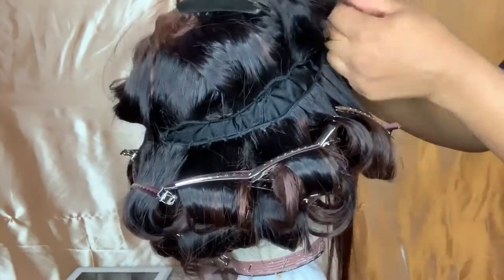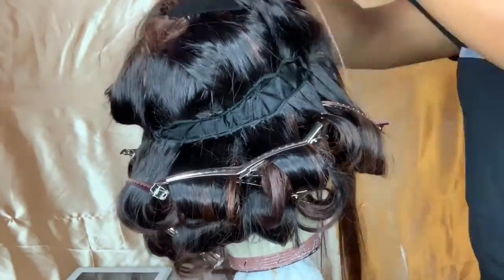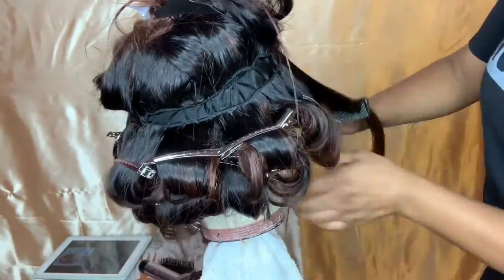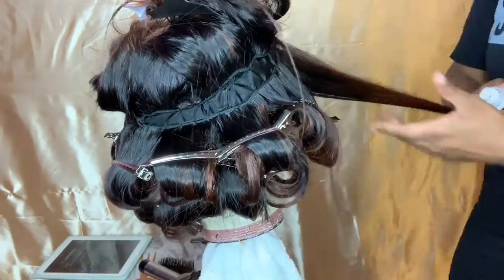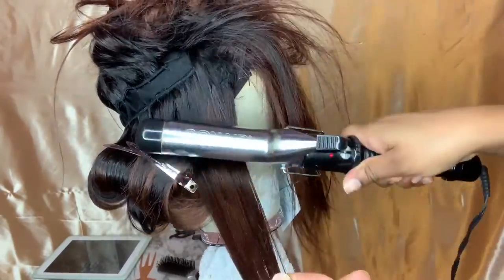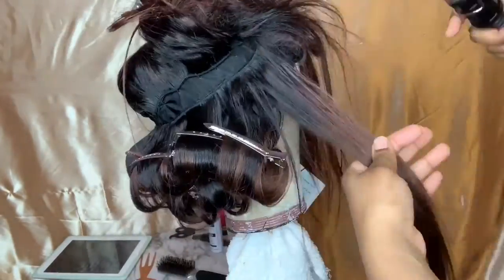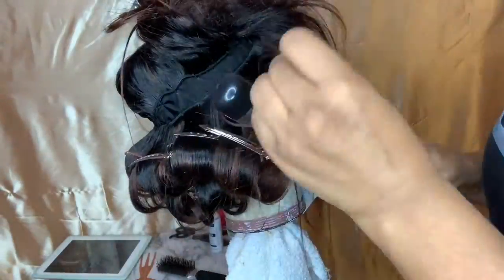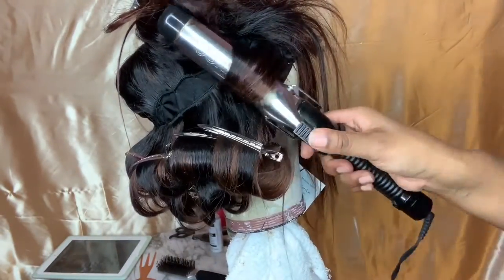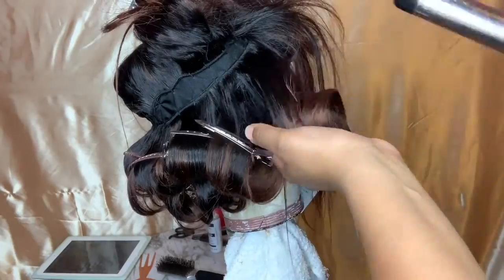Right here I'm showing you that when you're curling in the front of your face, you want to make sure that the hair is going backwards. When you're curling, make sure the barrel is facing towards the camera and the clamp is facing towards you, and you're going to pretty much pull backwards — as you can see what I'm doing right now.